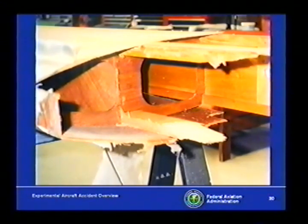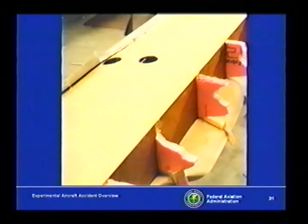I have some artwork here that will help show you this. It was made of three millimeter Luan plywood from Home Depot. The ribs were actually constructed of pink foam, which is an insulation material. Foam is a common building material for experimental airplanes — it's okay, it just has to be used properly. The right type of foam has to be used.